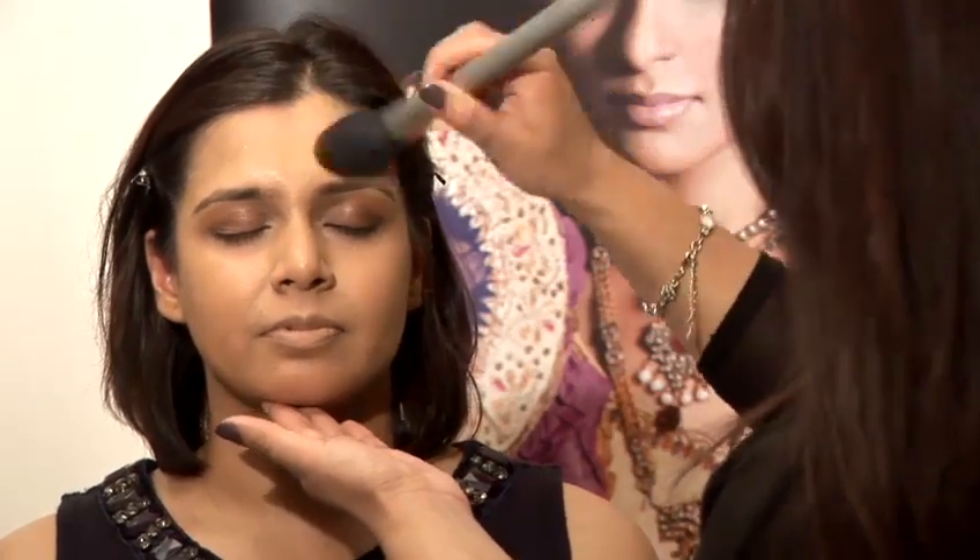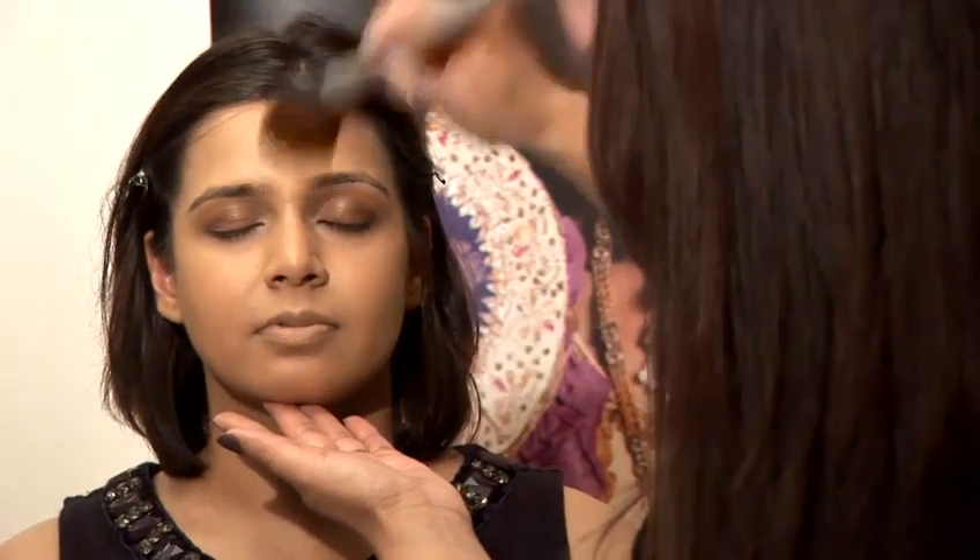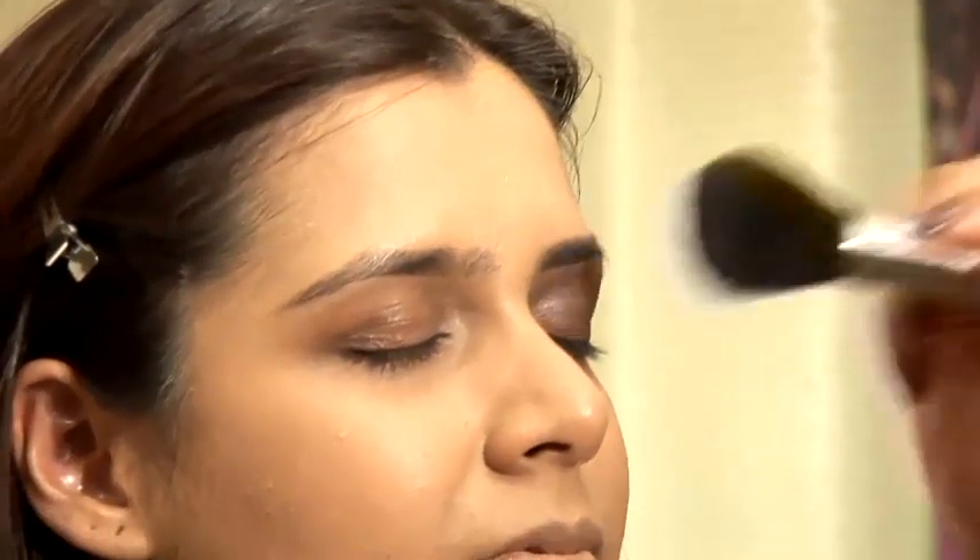Once you've applied the powder with the pad, then get a loose fluffy brush and we're just going to sweep away excess powder from the face in outward motions. This will help evenly distribute it and take away the excess. Gentle sweeping motions.